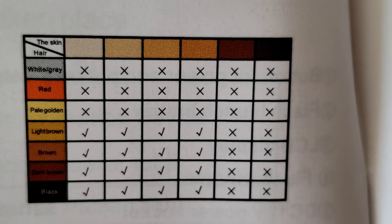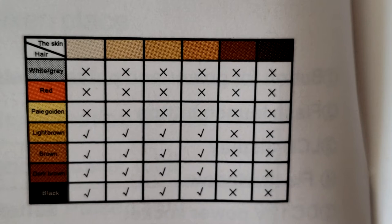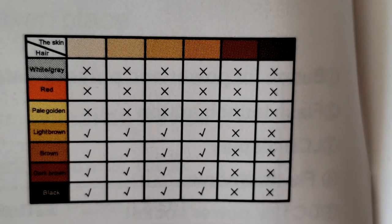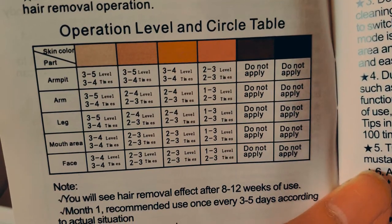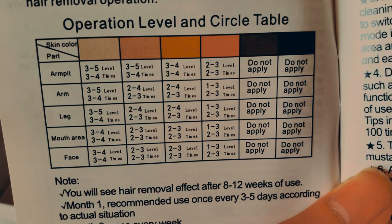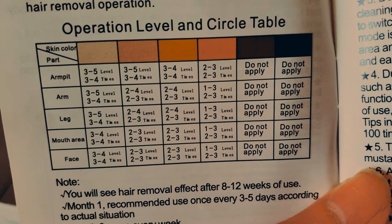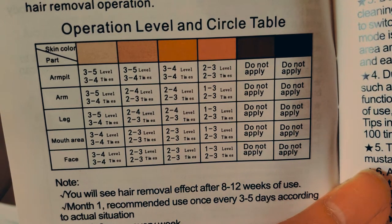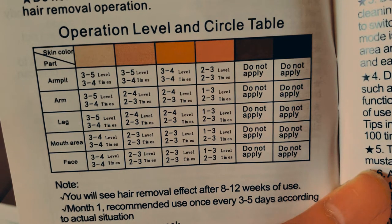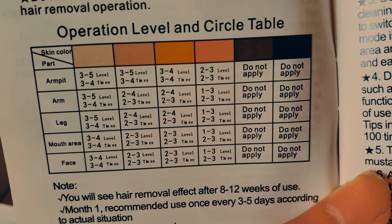Here is a chart from the pamphlet — you can pause and screenshot it. It shows the hair color versus skin color chart and whether or not you should use this device or if it's safe. Make sure to reference this before buying any IPL device. There's also an important operation level chart which tells you what level to do your treatment on from 1 to 5, recommended based on your skin tone and the area of your body — armpits, legs, etc. For my skin tone on the armpits, I can do level 3 to 5 and go over the same area about 3 to 4 times.